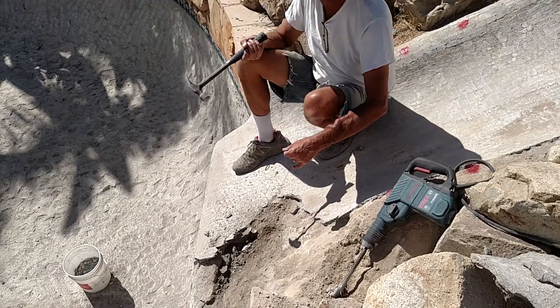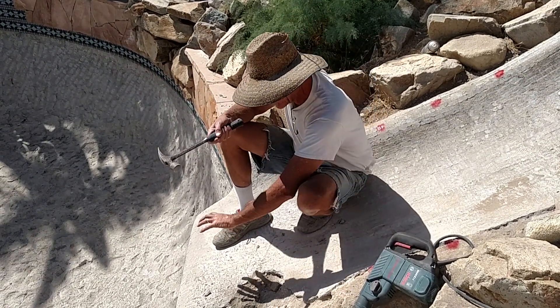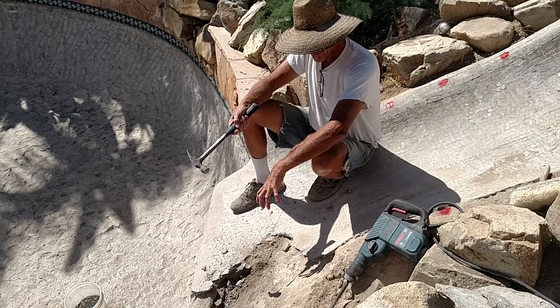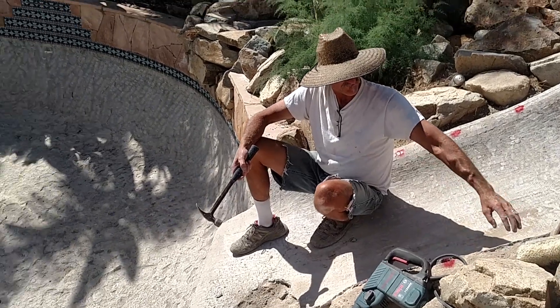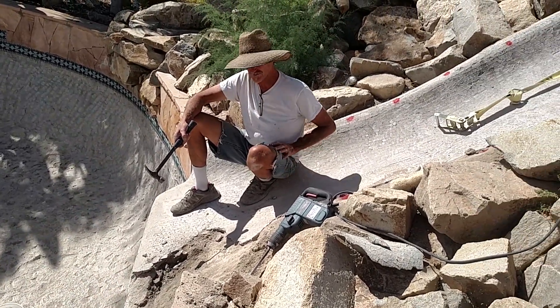I'm going to try and keep tapping away at this thing until we get to some firm material. But this whole overhang is sketchy. So we're going to try to epoxy some steel into this and then re-pour concrete to stabilize and tighten it. The whole perimeter of these things is weak — chunks are falling off. I just wanted to document this to show you what's going on.